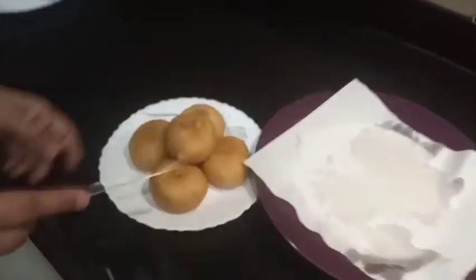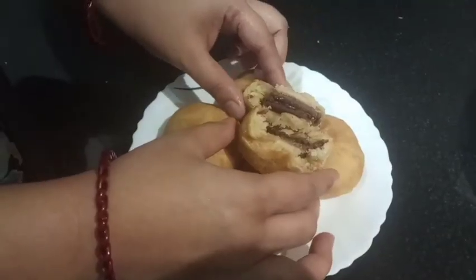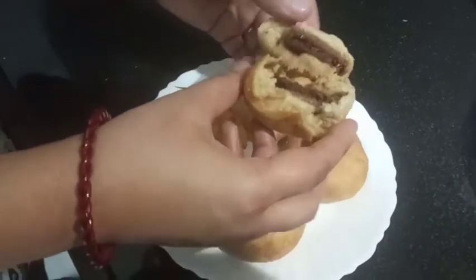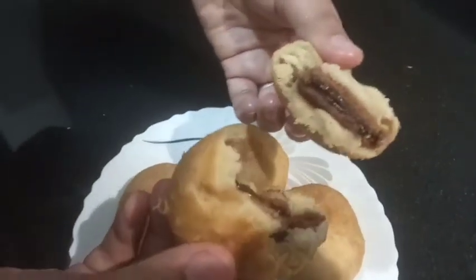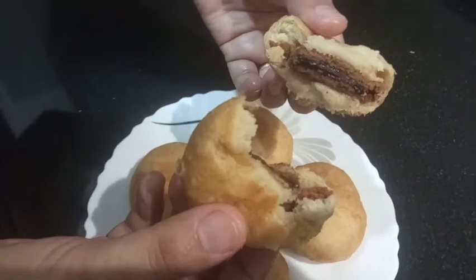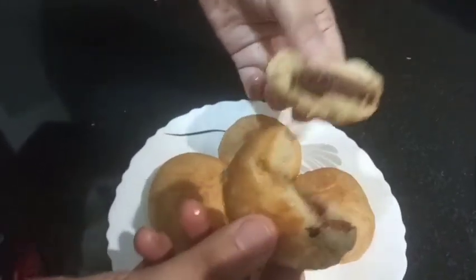The chocolate texture is very good. All of these are very good, and obviously children will love these very much.